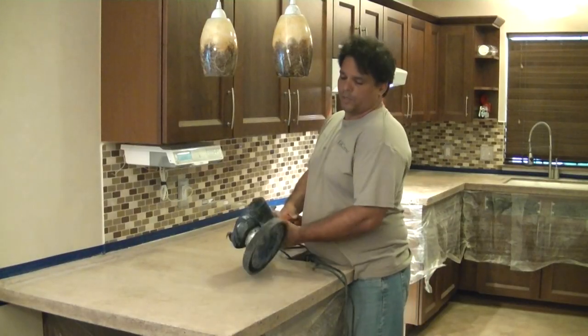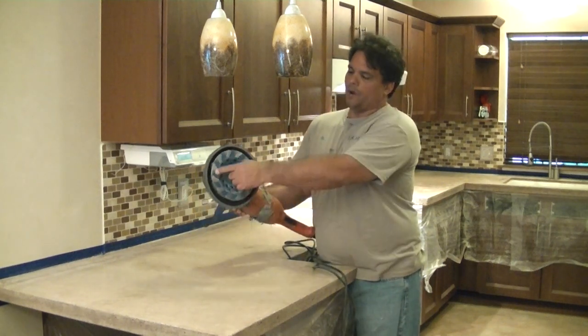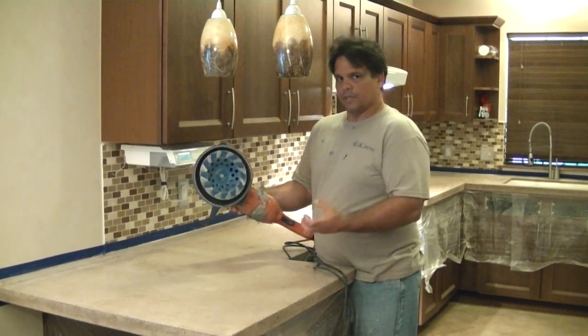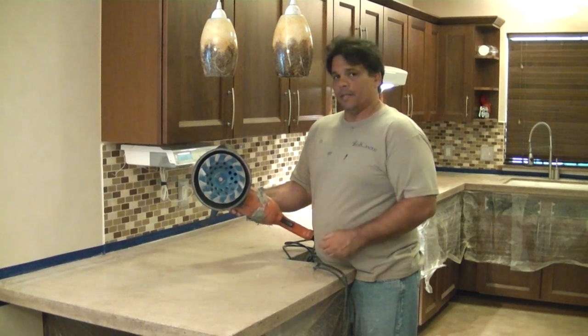The next step is to grind the whole countertop using a 7-inch grinder with a diamond wheel. That's going to roughen it up, get rid of any sealer that might be on the surface, and also give it some bite so that the overlay material we put down is able to bite down on the countertop.